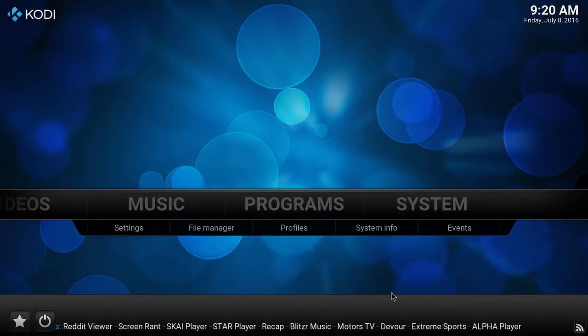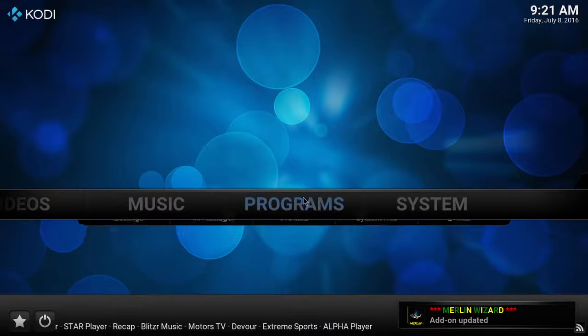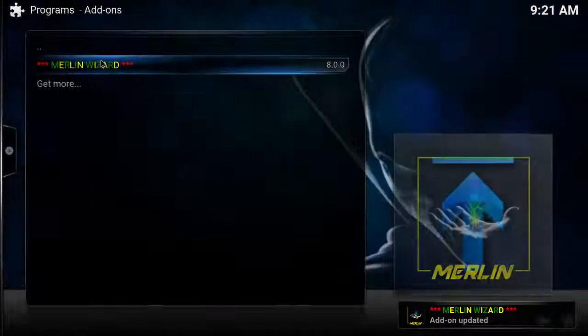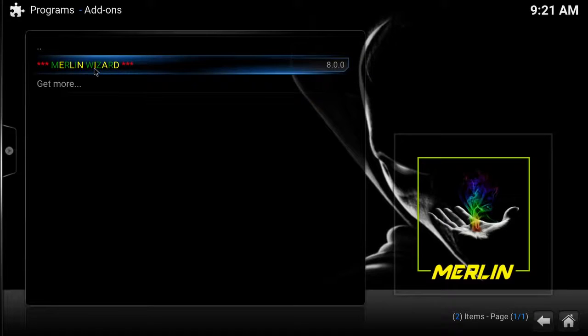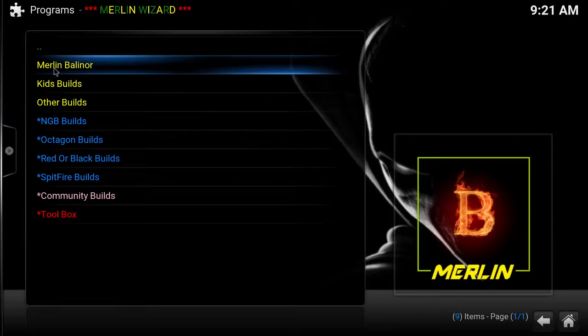The install time depends on your internet speeds — if you've got a fast internet connection and a good running device, it shouldn't take long. And there it is, it's populated. We now have the Merlin Wizard. There are several different builds in here, but the one we're going to focus on is the Merlin Belenor.